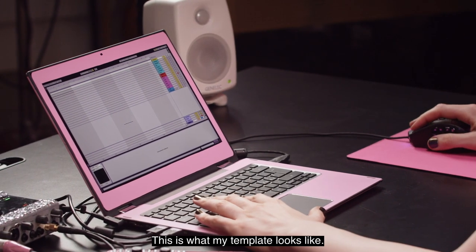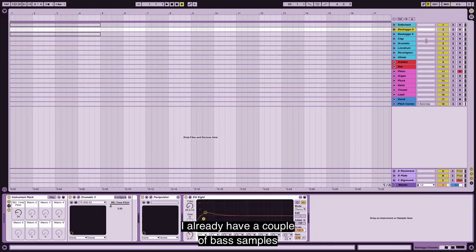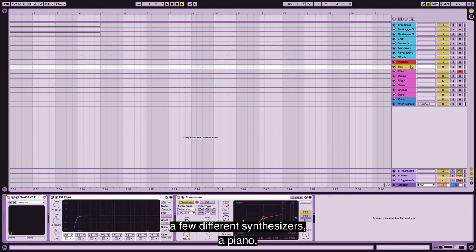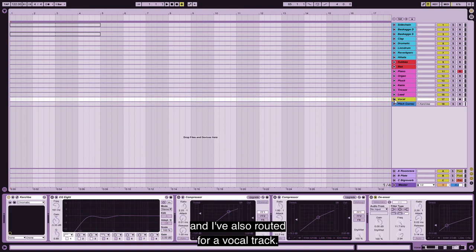So this is what my template looks like. I already have a couple of bass samples and some of my favorite drum machines, a few different synthesizers, a piano, and I've also routed for a vocal track.